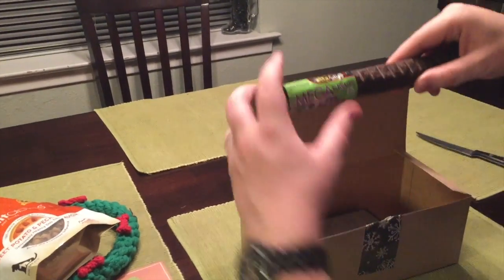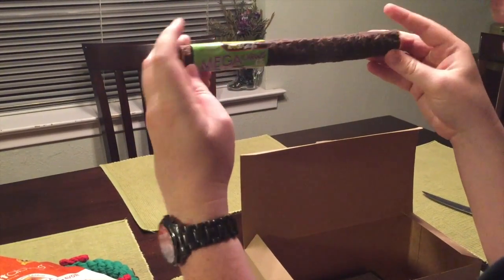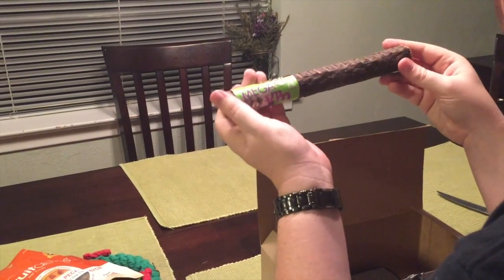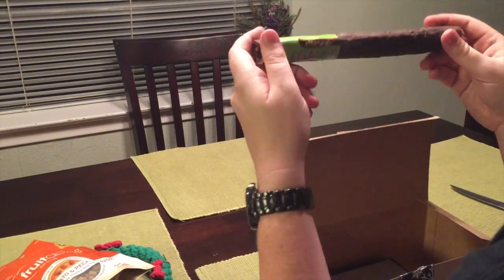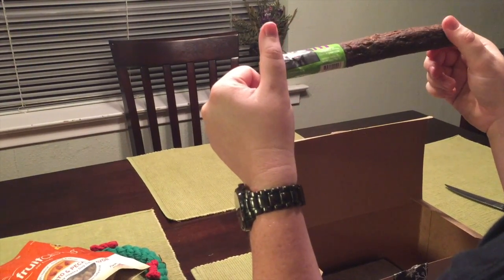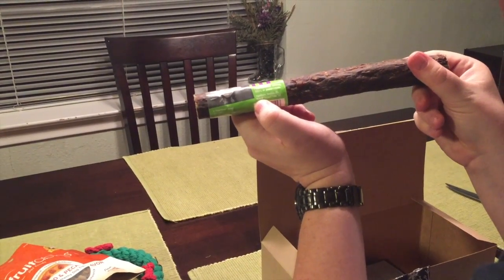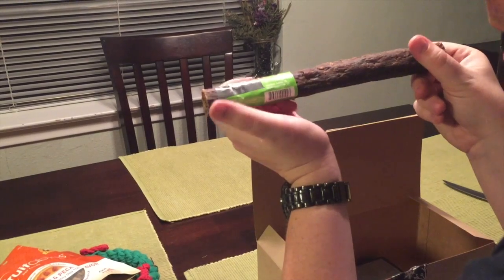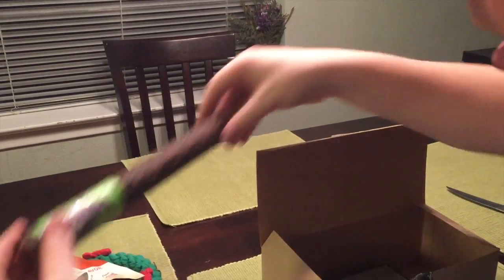This is a Mega Chew from Etta Says. I'm not sure who Etta is, but this is elk — I feel like it's part of an antler or something. If you look: no artificial coloring, no fillers, no preservatives. So whatever this is, it's 100% natural and I'm sure Sandy's going to enjoy it.